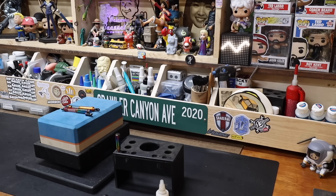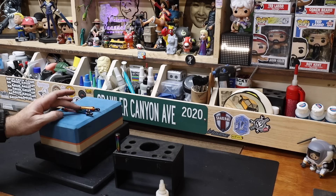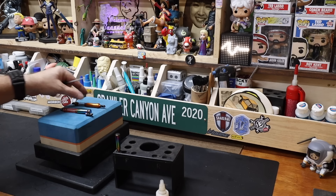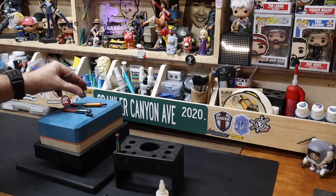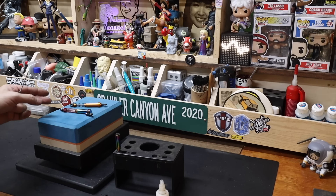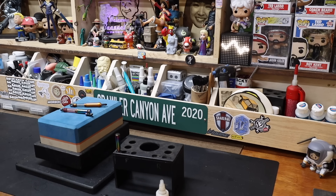One thing definitely worthy of note — we have to take cost-benefit analysis into account here. These cost twice as much as these: $20 a pair versus $10 a pair. So these are $20 a set plus the seals, which is usually about $10 worth of seals and pistons — that's $30 for the set. These are $40 for the set, but all you have to do is replace the seals, sometimes the springs, not necessarily the pistons. So that takes those to $45.